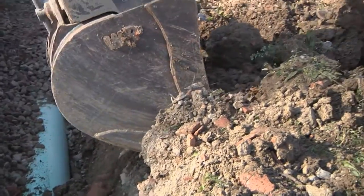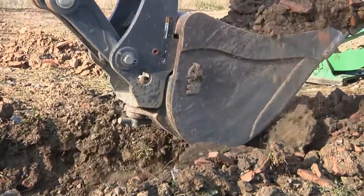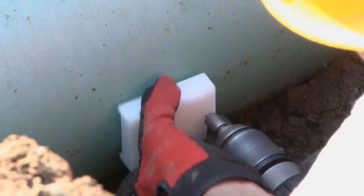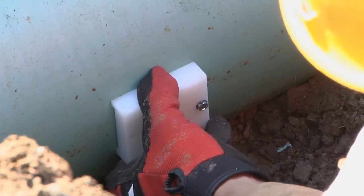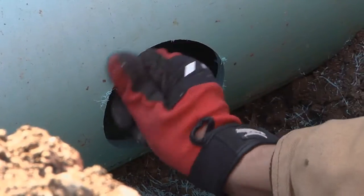The first step is to expose only the area of the main line where the Insert-a-T is to be installed. There's no need to disturb the bedding underneath the pipe. Secure the drill guide to the outside of the main line pipe where the hole will be. Next, drill the hole with the hole saw. Then, deburr the edges.